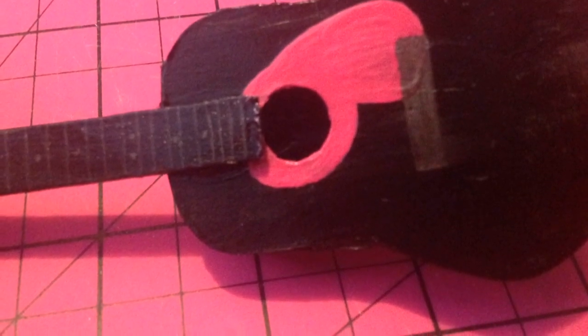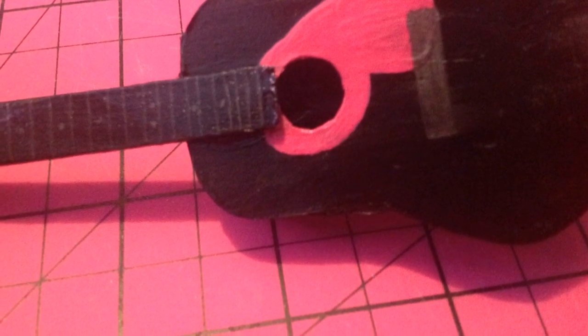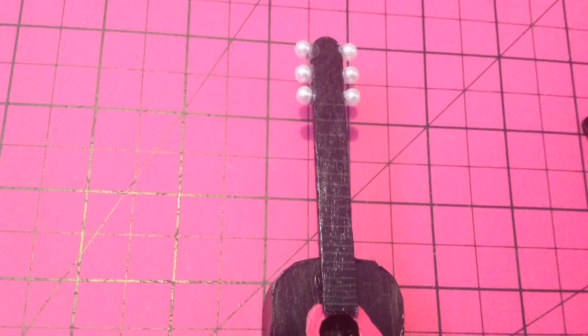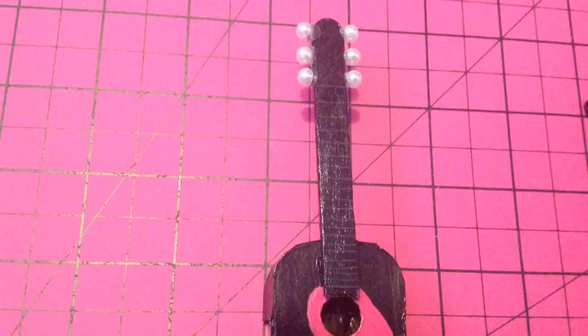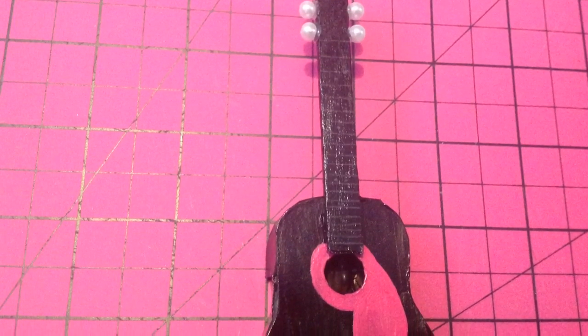Here, I covered it in clear nail polish to seal in the paint and any pencil designs. At the top of the fretboard, I added six little beads — three on each side for the tuners of the guitar.